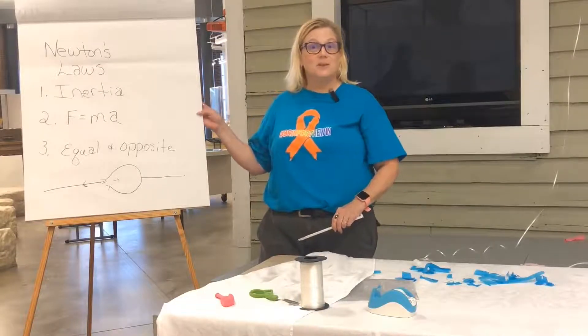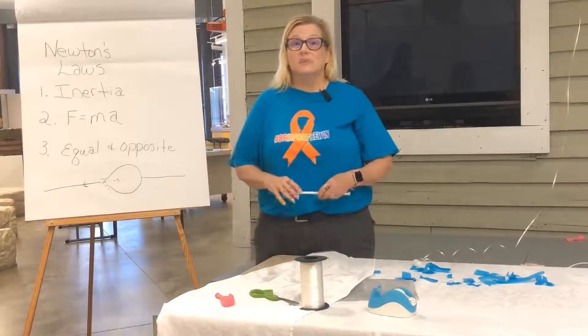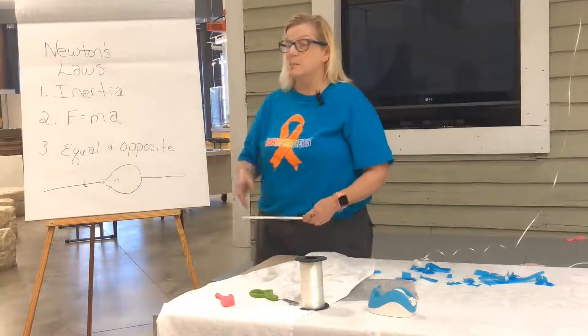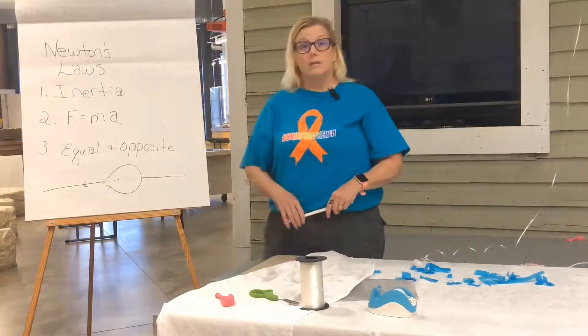I know that you get exposed to Newton's Laws even when you're young and in middle school, and then by the time you get to high school, it's like, Newton's Laws — this is so boring. Anyway, Newton came up with the Law of Inertia.